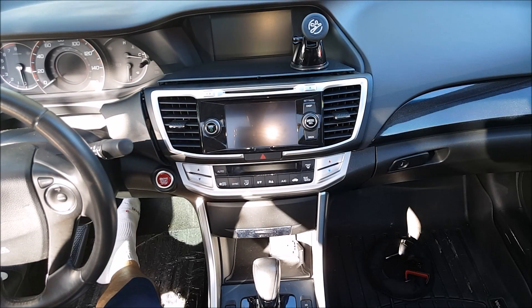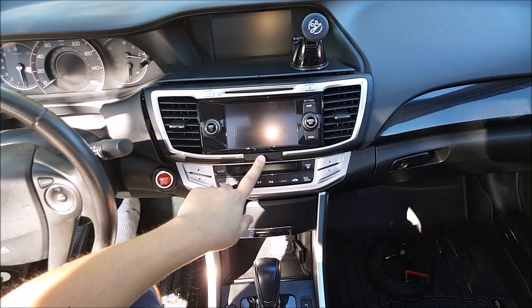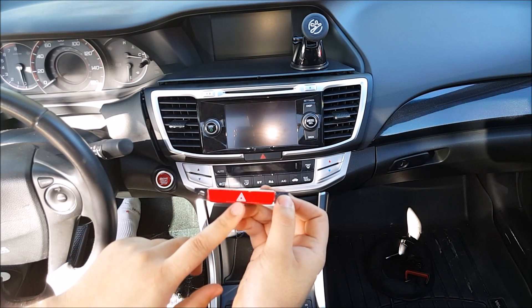Hey guys, welcome to another episode of DIY CarModz. I'm Jeff and in this video I'll show you the procedure on how to change your stock hazard button with a red illuminated one from Japan.